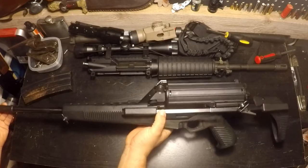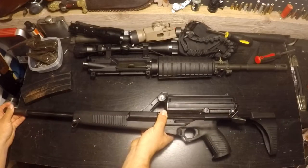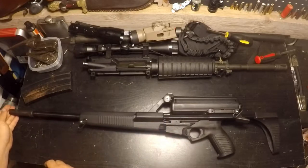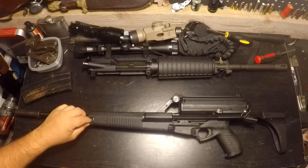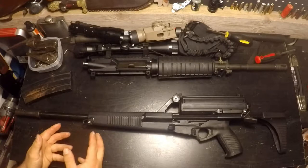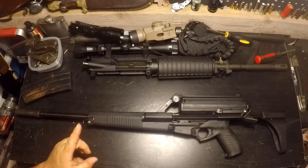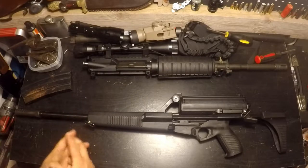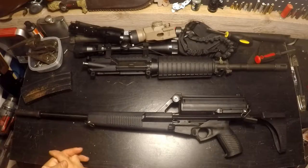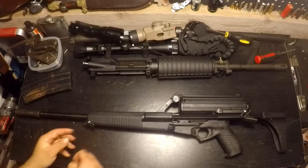They also made this in a pistol version with no collapsible stock. Now, Calico originally made this gun to try to gain some military contracts in the 80s. It didn't do well on the military trials for a couple of reasons. The main reason is the magazine system, and I'll get to that in a minute. It didn't do too well in the military trials because of some unreliability issues, and they tried to limit it on the civilian market, which didn't really have that much success either.